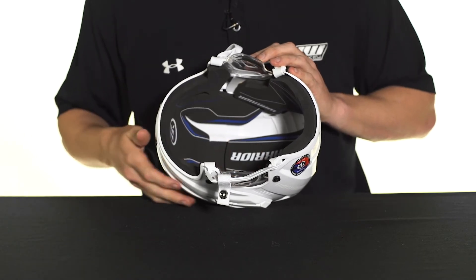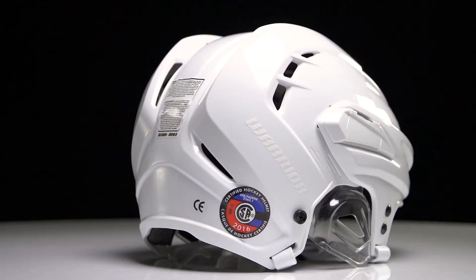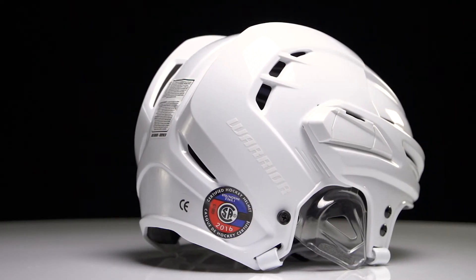Down through the center as well as on the side, you're going to see how well ventilated the foam is. Working with the air vents we saw on the shell, it's really going to help push out that hot air and keep you nice and cool.